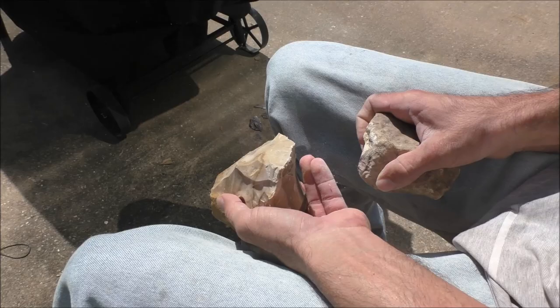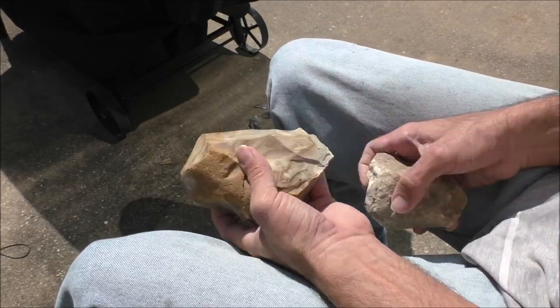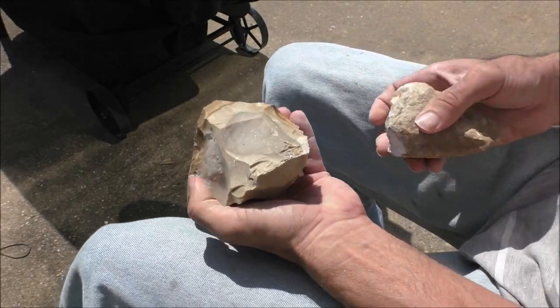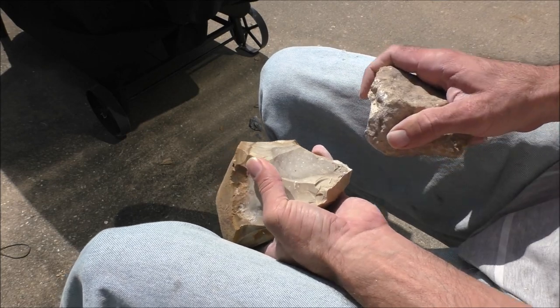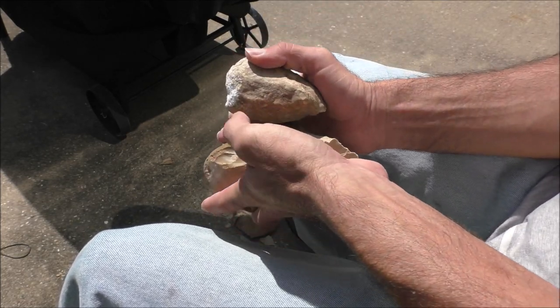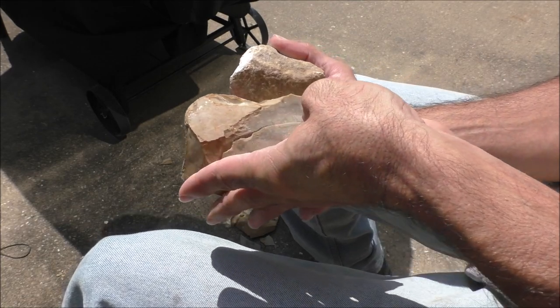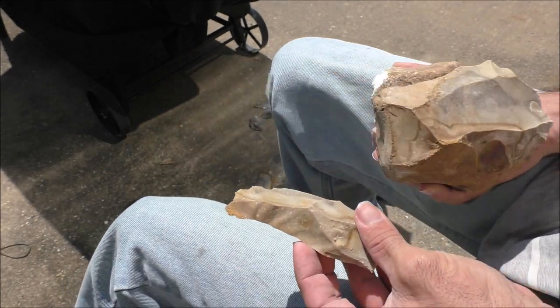It might just look like I'm smashing two rocks together, but if you observe carefully, you'll notice how I rotate the rock and carefully tap on the edges. The stones only break at certain angles, and the flakes tend to follow certain contours. It also needs to be very thick so that the edge will not simply crumble. You can drive off large flakes.